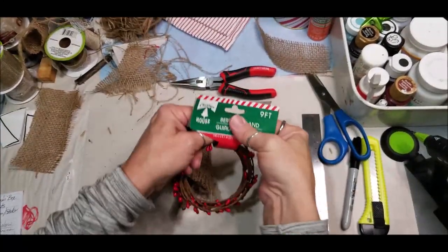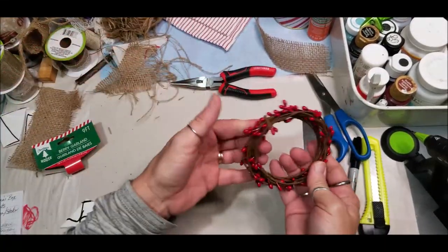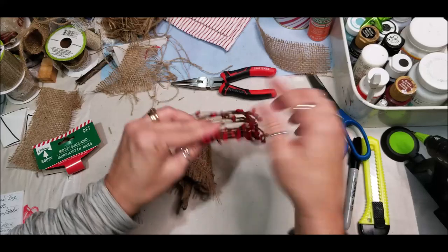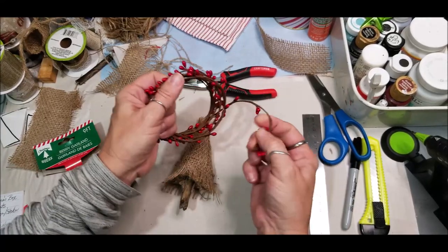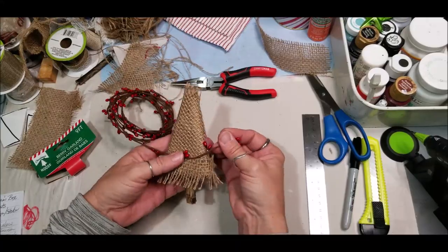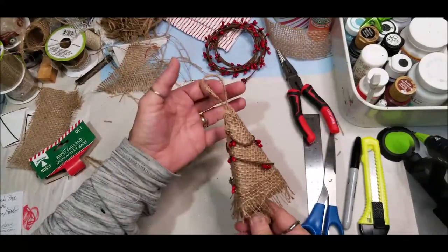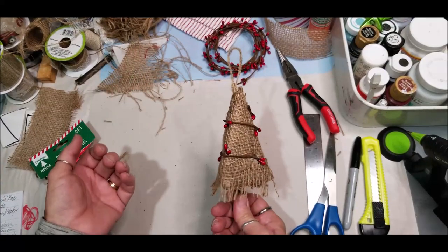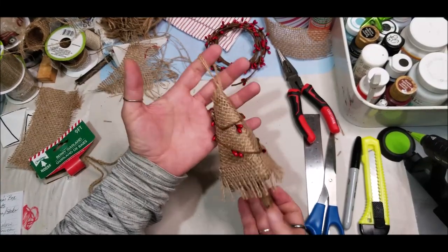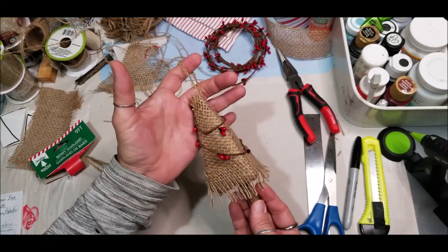Using a small amount of the red berry garland from Dollar Tree to wrap around my tree just for decoration — you won't need but a little bit. Lock it with a hanger and voila, we have our burlap primitive Christmas tree ornament.